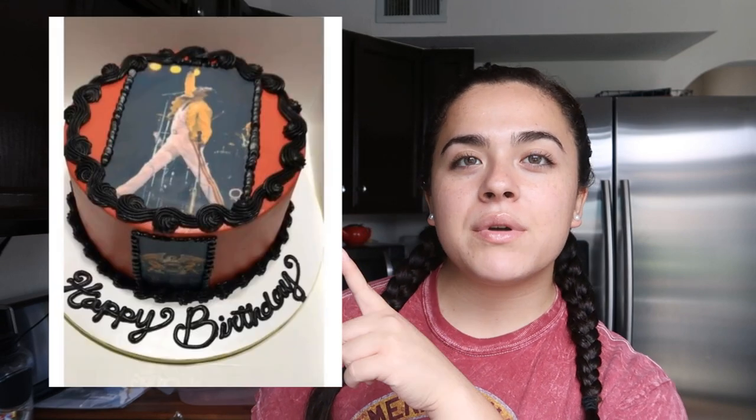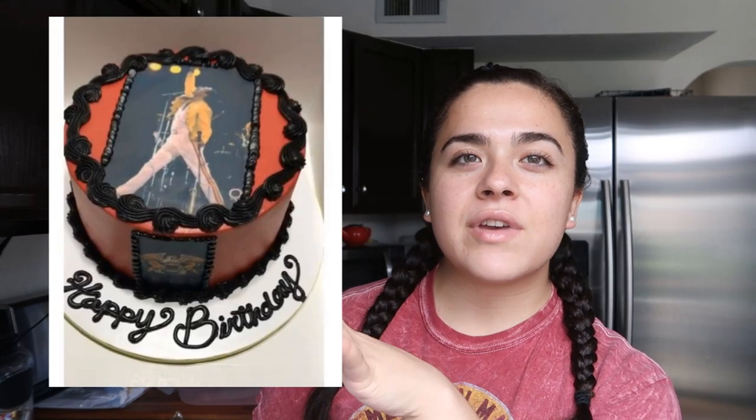Hey guys, welcome back to my channel. Today's video is gonna be really quick and short — I'm making a very simple Freddie Mercury cake. It's my cousin's birthday and he loves the band Queen. I was gonna go to a store called Candies because they print edible images, and I was going to do something with yellow to match his famous jacket, but I decided to just do a very simple cake.